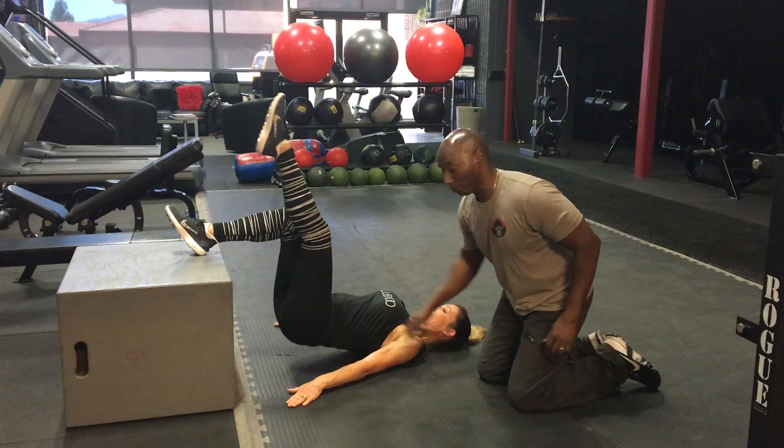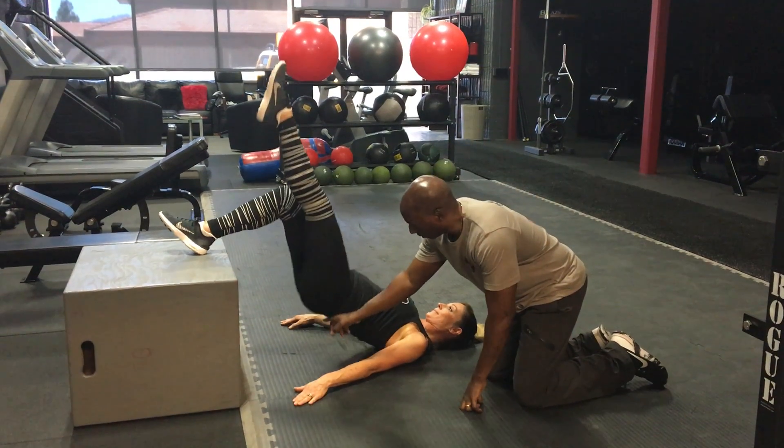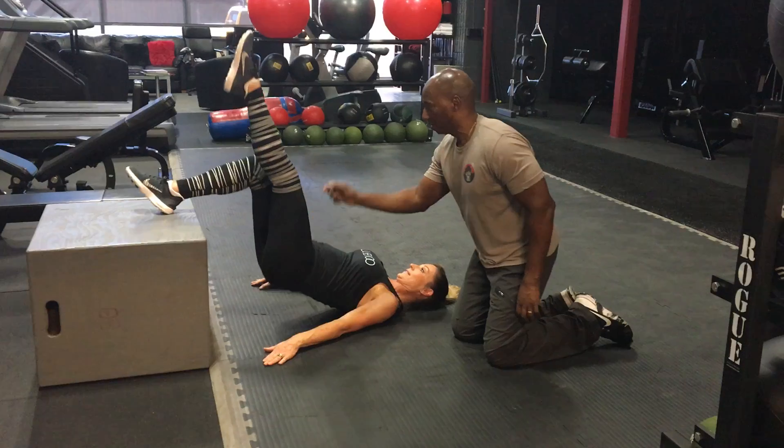See how she raises up — you can also see erectors, glutes, hamstrings.